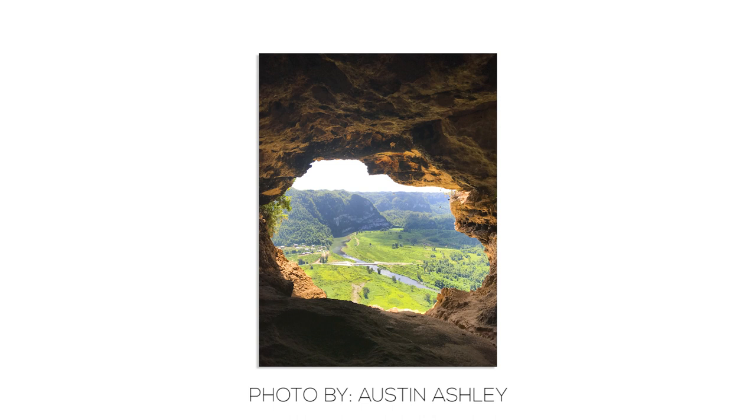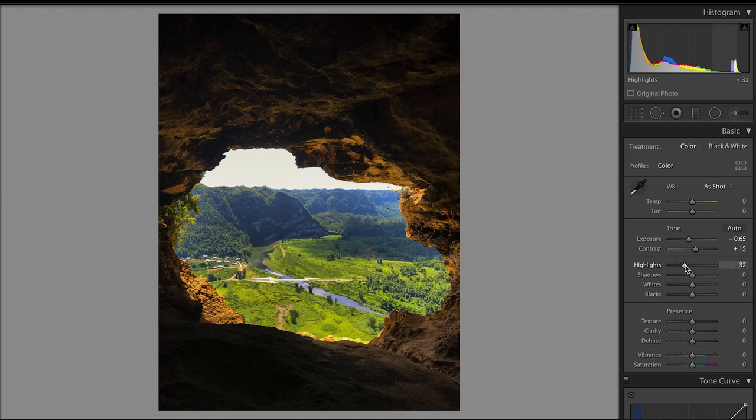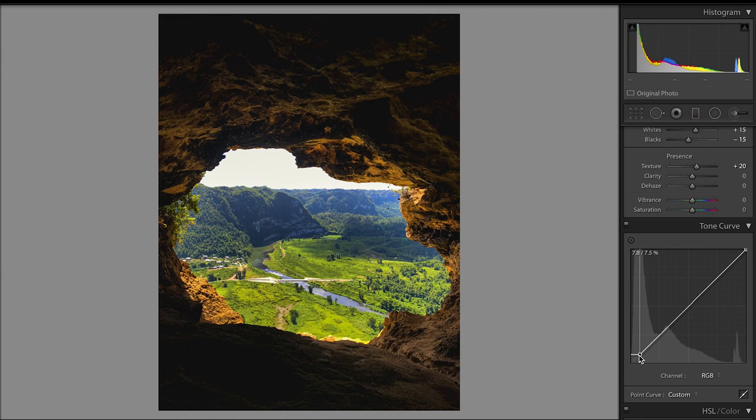This next photo was sent in by Austin Ashley, and I really like this photo. What drew me to it was that it was taken from the inside of a cave — the cave acts as if it's a picture frame for what's going on outside, which is why I really like this photo. So to start off, I thought this photo was a little bit too bright, so I dropped the exposure down, but I brought up the contrast. I then dropped the highlights, brought up the shadows, brought up the whites, and dropped the blacks. I added some texture because it is a nature photo and I do like nature photos to have a little bit more texture and detail. Lastly, I dropped the saturation down just a little bit and made my way down to the tone curve.